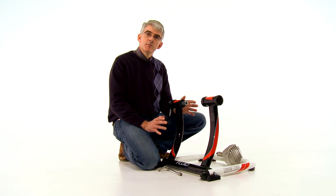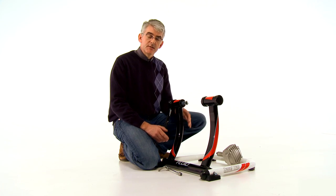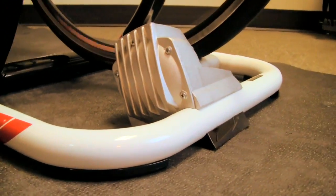This trainer is quieter than a fan resistance unit, it's smoother than a mag resistance unit. The fluid resistance unit on this trainer really simulates the road-like feel.